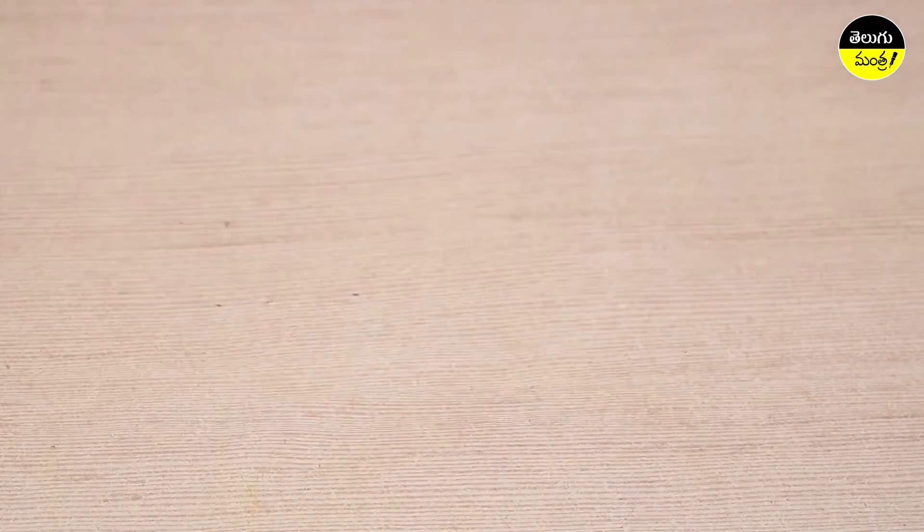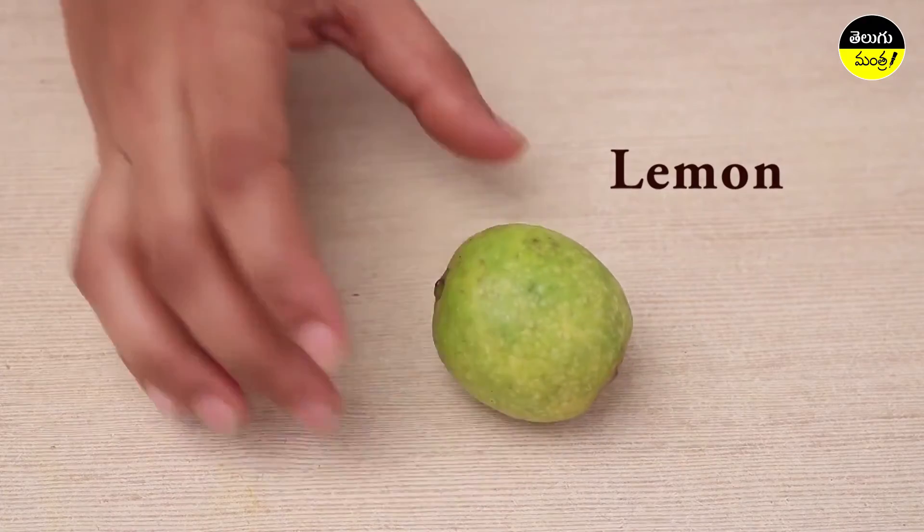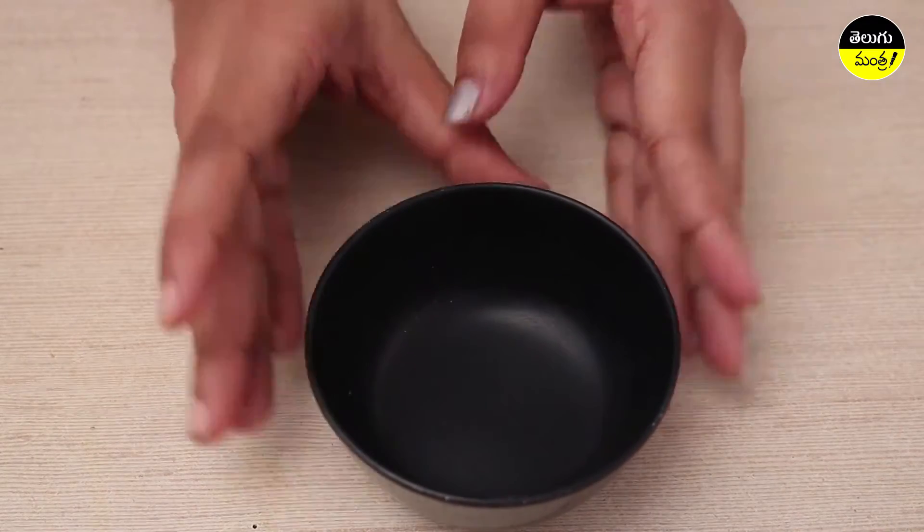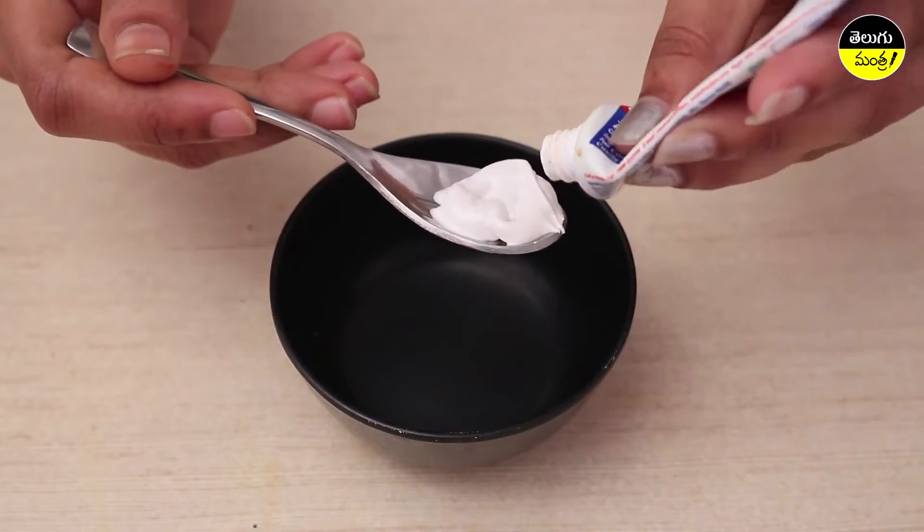The ingredients are: Salt, Lemon, and Colgate. Add them into a bowl. Add a tablespoon of Colgate.